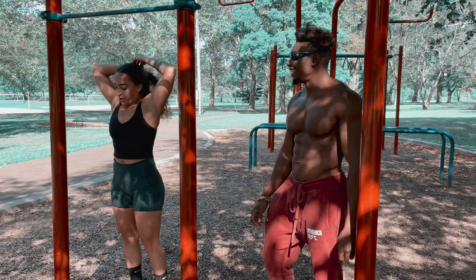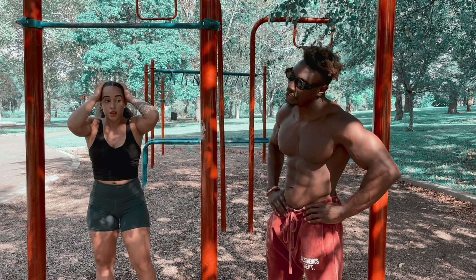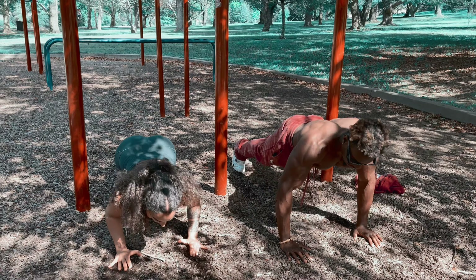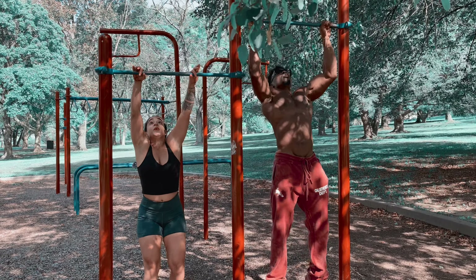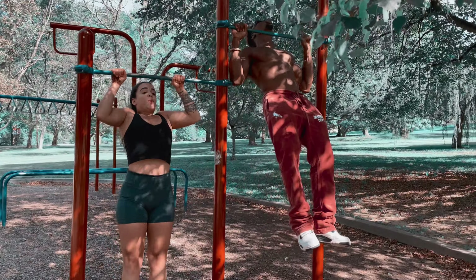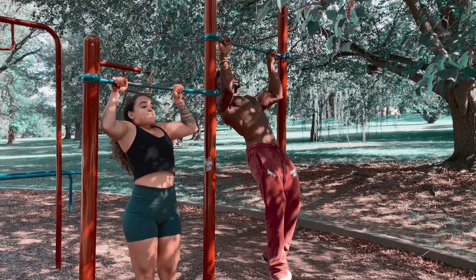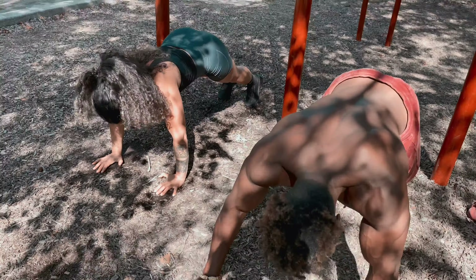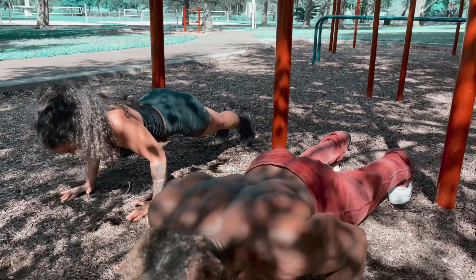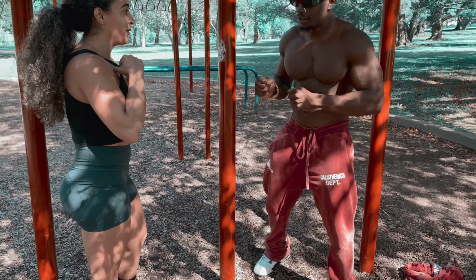So guys, are you ready? He's feeling it. Too much hair. I need more hair. Ready? Yeah. First one. 1, 2 — full body workout, get your core, your legs, your back — 3, 4, 5. How you feeling? Feeling great.